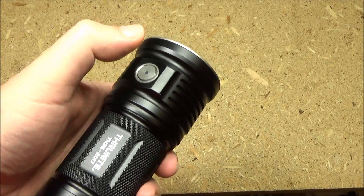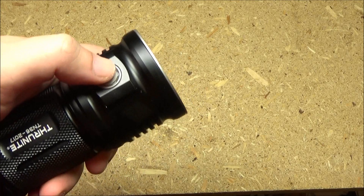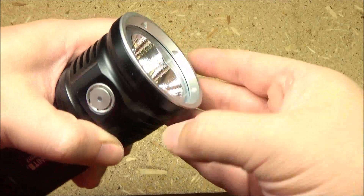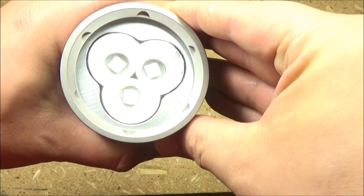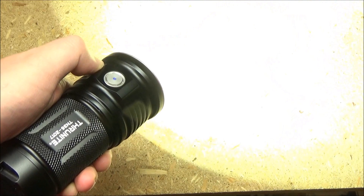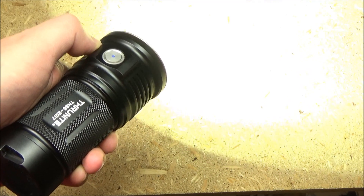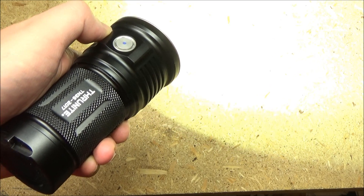The light is operated by this side switch. If you long press from off, you'll get the firefly mode. That's the firefly mode. To just turn it on, you just full press the switch, and it will come on in whatever brightness level you turned it off in, from between 70 to 7,000.